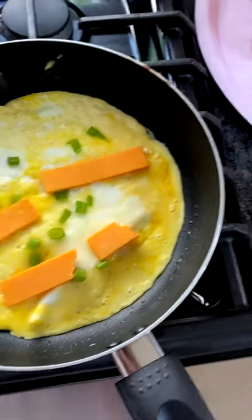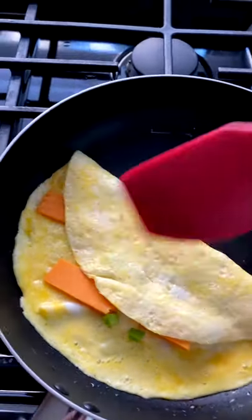Now, when it's coming time to flip, all you're going to do is bring up the edge, then flip it over. Never mind.